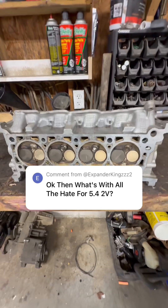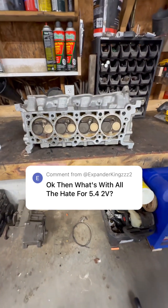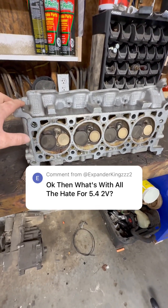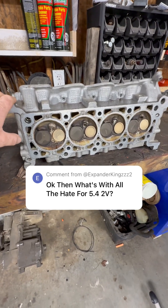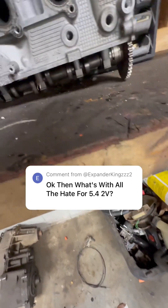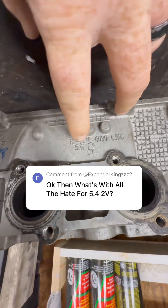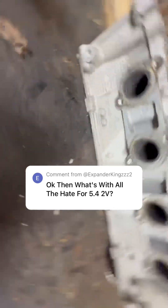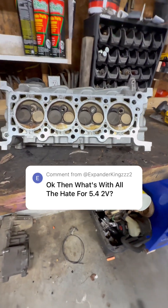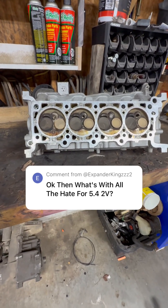This is a 5.4 two-valve head. There were several different iterations of these things, but for the sake of this video, let's just say there's two: a non-PI and a PI. This is a PI. I believe it was 99/2000 when they went to PI. If you look on your exhaust manifold side right here — and I know I'm going to flip the camera upside down — you see it says 5.4 PI. The 4.6s, the V10s, all of them said the same thing. I believe it was 99. There was a performance increase, hence PI. I believe they had bigger valves, different size chambers, et cetera.